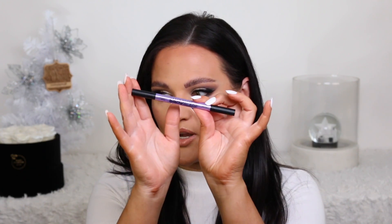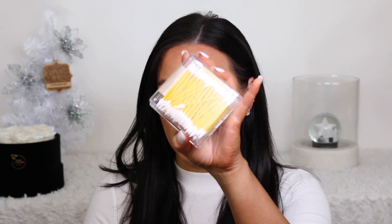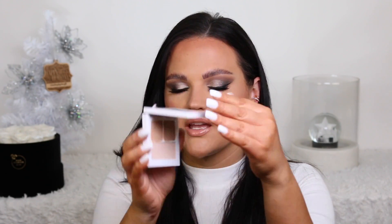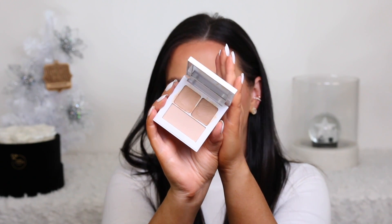Then I go in with still my Urban Decay brow blade. You're going to want to use this because I use both the pencil and the blade side to create a micro-bladed feather brow type of look. To clean up my eyebrows, I like using pointed Q-tips from Sally's with a little bit of this waterproof micellar water from Garnier. And then to complete the whole look, I use a product to clean everything up underneath — you can use a concealer, your base product, whatever you like. This is by Makeup by Mario.